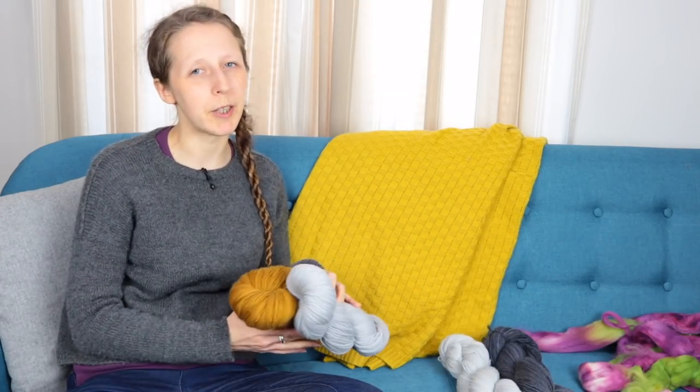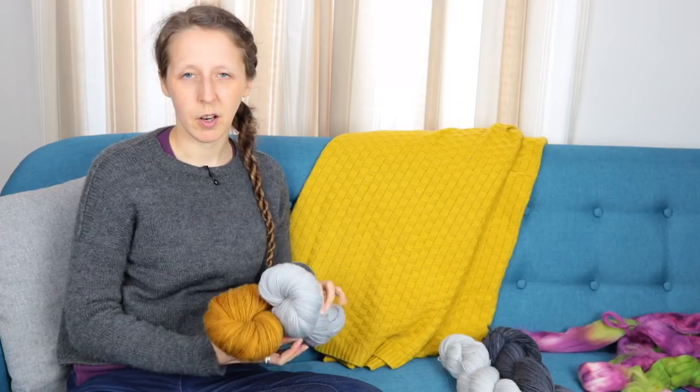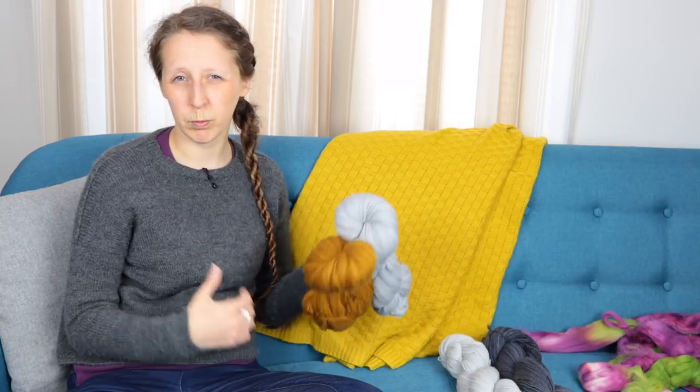I'm expecting a little bit of pilling from these yarns, but for a shawl they won't see much abrasion or rubbing, so I'd say that's quite a good use for a singles yarn.